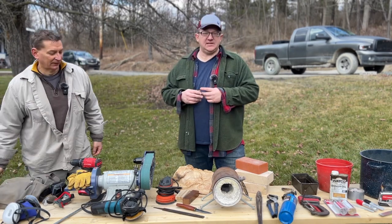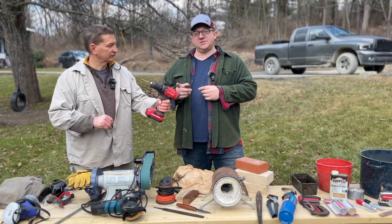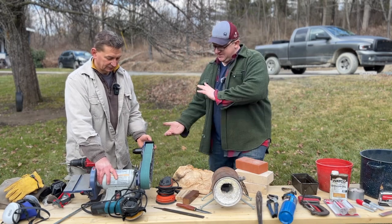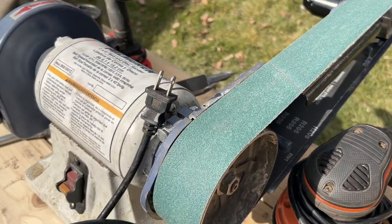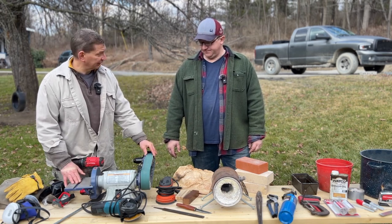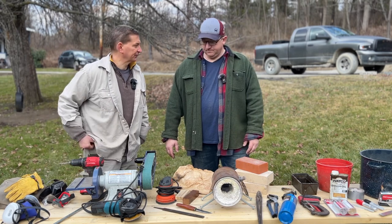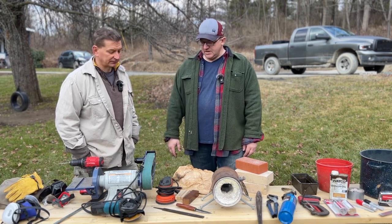We're going to show you different ways to make this knife with minimal power tools, but you will need at least a cordless drill or a hand drill. We're going to use a drill press, but a cordless drill works too. The most versatile tool is a 2x42 belt sander. If you're going to spend a couple hundred dollars, this is the tool to get — you get both the sander and that flat wheel, which is handy for shaping handles and many other shop projects.